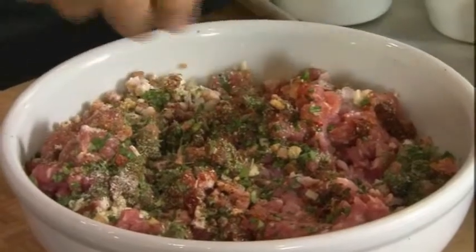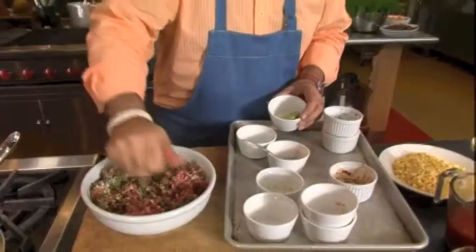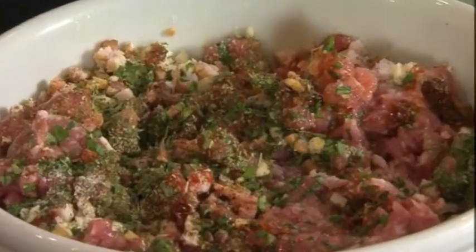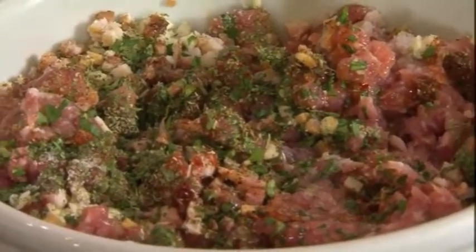Last but not least, a little bit of lime juice. The acid in the lime juice helps to pull all the flavors out of these ingredients and get them into this sausage. I usually let this sausage sit for at least 24 hours in my fridge.